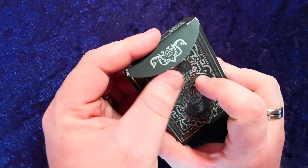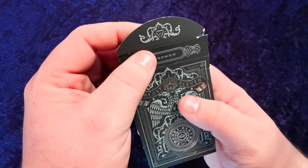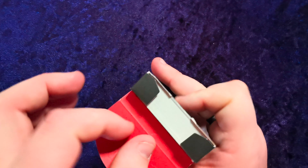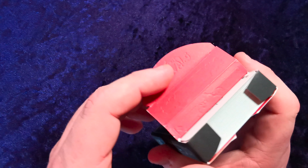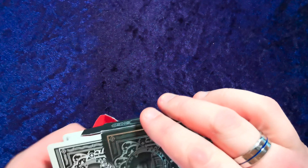We're gonna crack this open and have a look. Inside there's more of this fabulous artwork continued from the tuck case, with the 11 inside it, and then there's a red inner case. Look at that — you can see the embossing. It's just very, very nice.